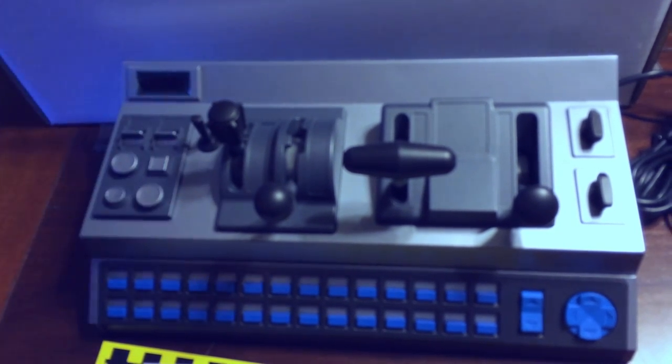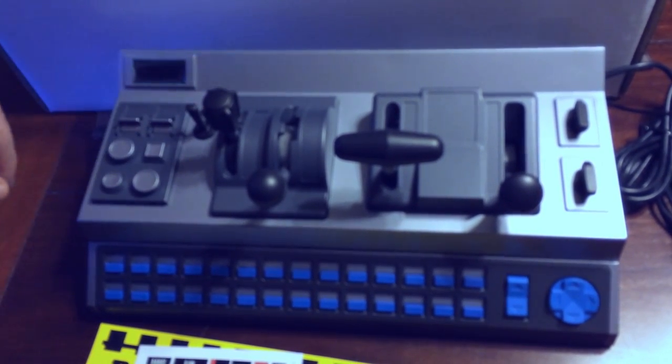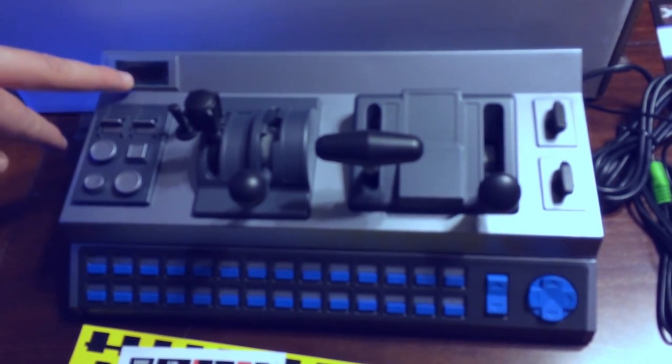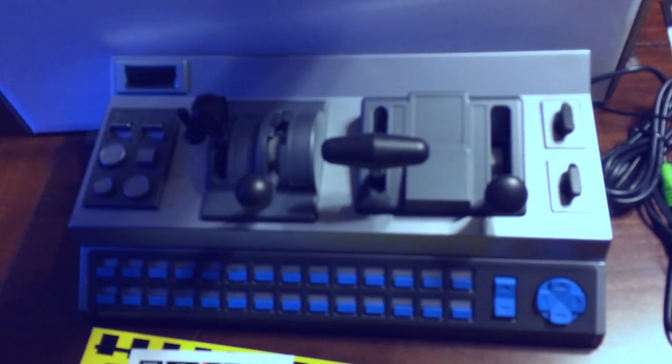The horn is one thing to be careful with — when people get a little overzealous they tend to break it off. You can easily order a replacement, but I don't plan on being overzealous with it. And here is a three-digit speed display as well.